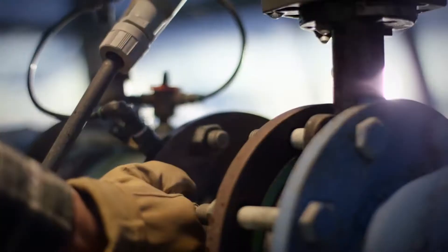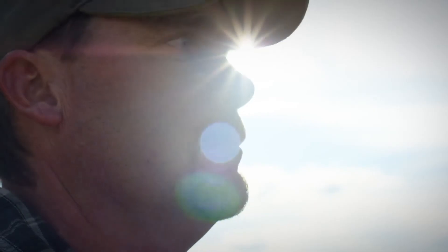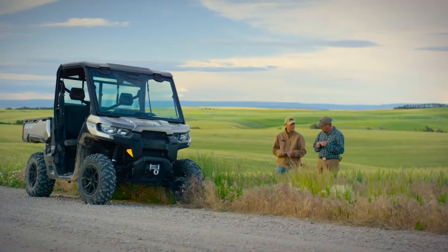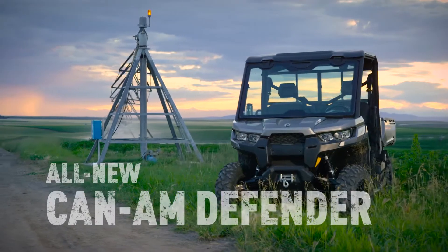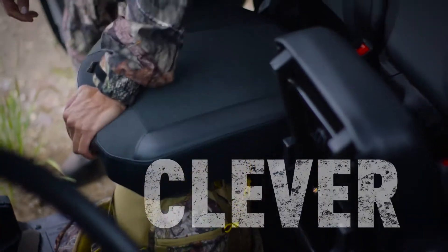Why do you put so much effort into everything you do? Because you know a job worth doing is worth doing right. That's exactly how we think. Introducing the all-new Can-Am Defender — engineered to be tough and capable, all with a clever design.